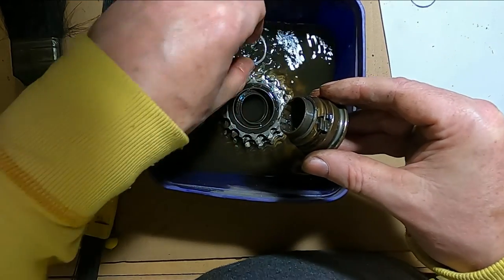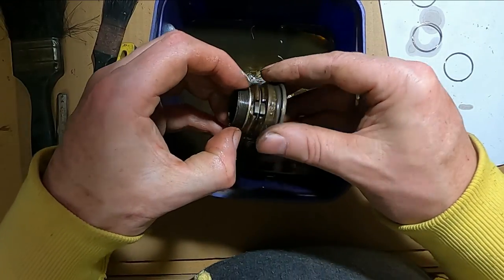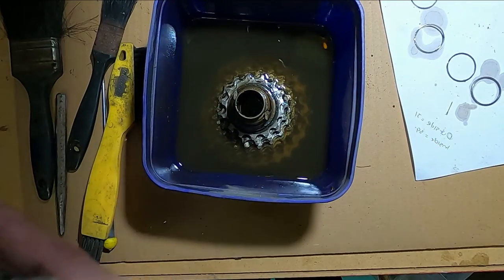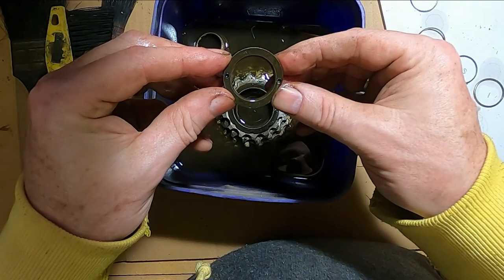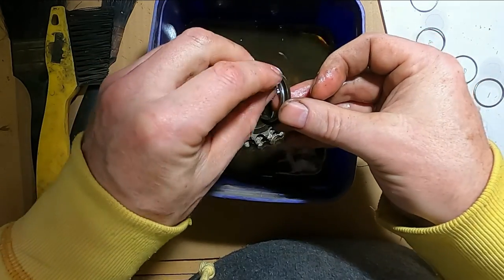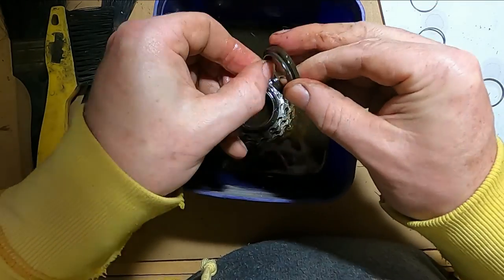Still on the freewheel body there are two more spaces - another little fine one and a bigger one. The bigger, thicker one goes on first, then the thin one. I'll label those in a minute. So the even bigger one goes on before that - I'll label that one two three four as the outer. It's Shimano, made in Singapore.